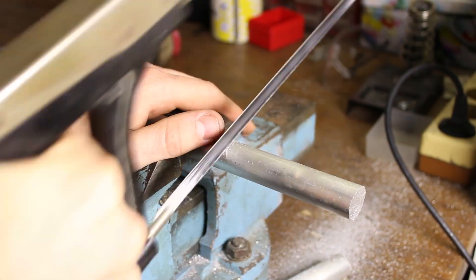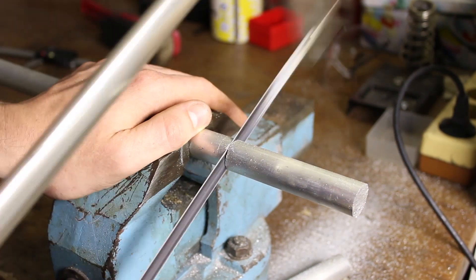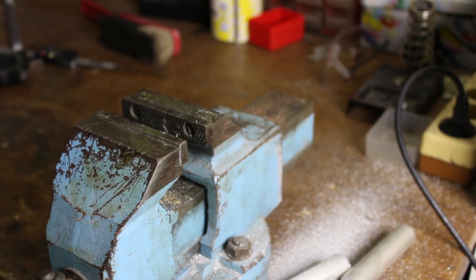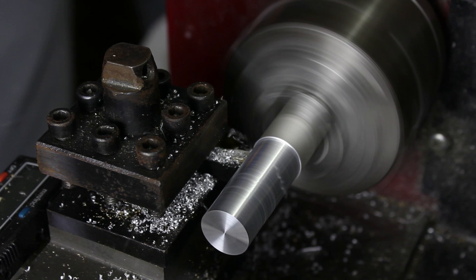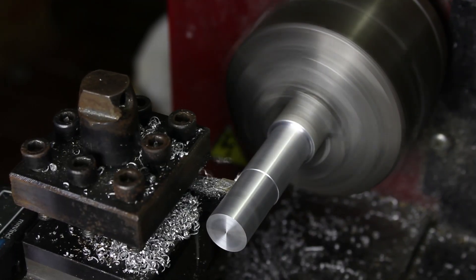The piston is made from 3 separate parts, so I firstly cut them to length with my handsaw. I start with making the middle part of the piston, so I trim down the diameter to 15mm and drill a 10mm hole through the whole piece.